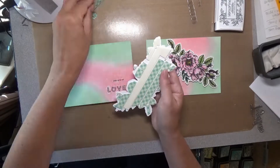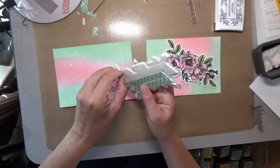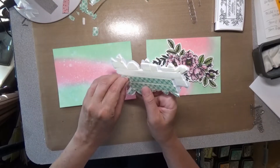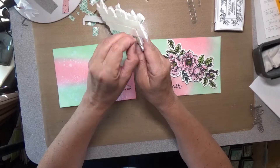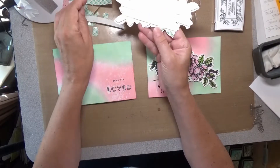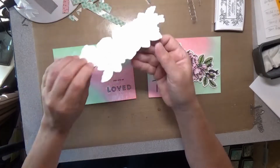I coated both of the backs of my flowers liberally with 3M foam tape. I do like to coat them liberally so if you send them through the mail they won't crush, and they will come through the mail looking just as perfect as when you put them in.